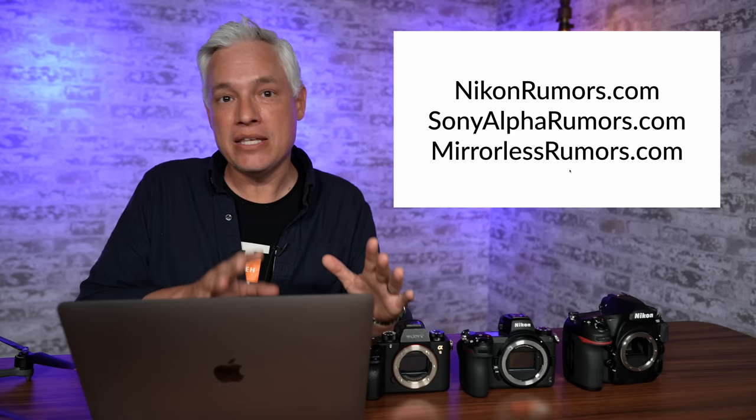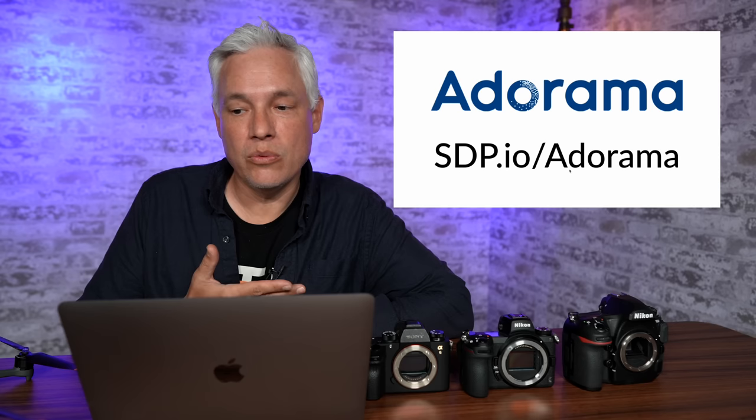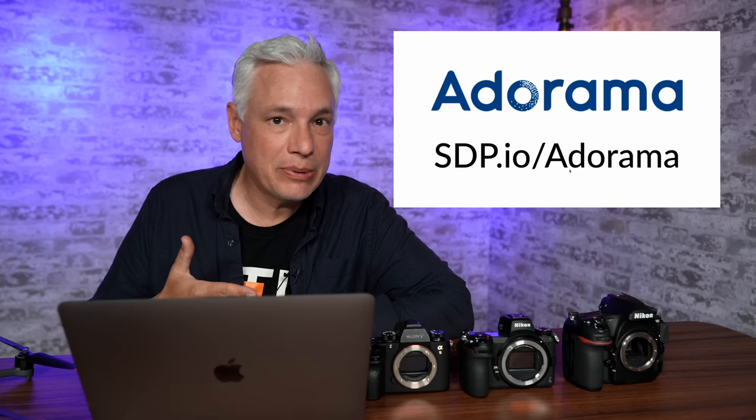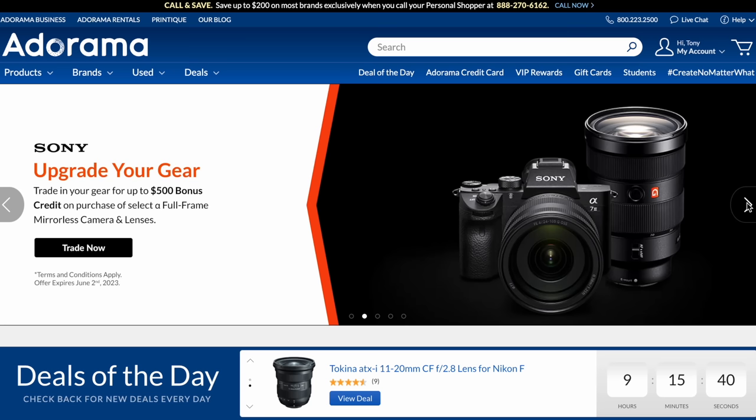Yesterday I did the whole breaking news thing and then like two hours later Nikon Rumors leaked the full photos and specs for the Nikon Z8. It's really important — it'll help people plan their purchasing decisions. I want to cover it quickly and compare those specs against the Nikon Z9, the Nikon D850, the Z7 Mark II, the a7R5, and the R5. These come from nikonrumors.com, sonyalpharumors.com, and mirrorlessrumors.com. Thanks to our sponsor Adorama — visit sdp.io/Adorama when you buy camera gear to support a member of the actual community.